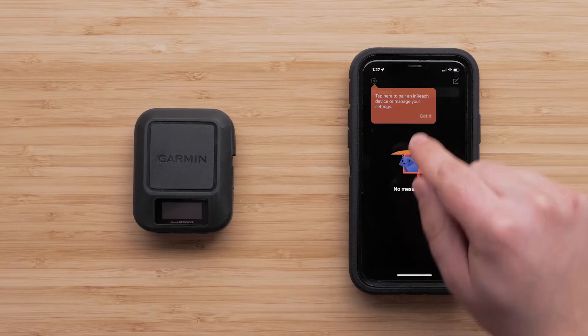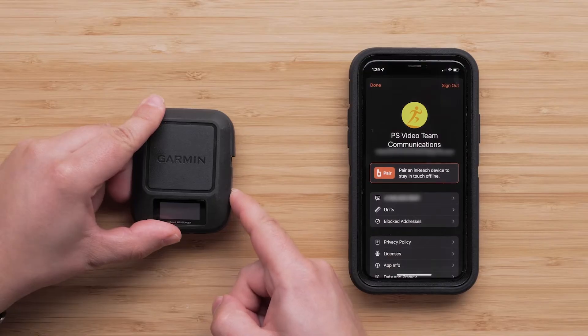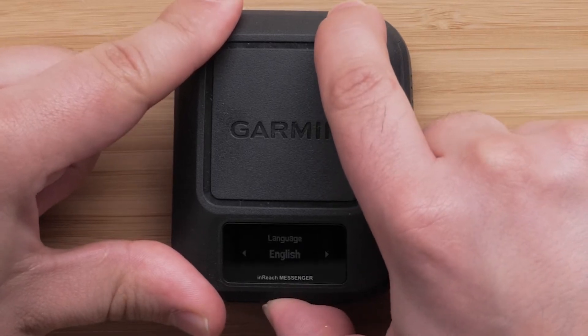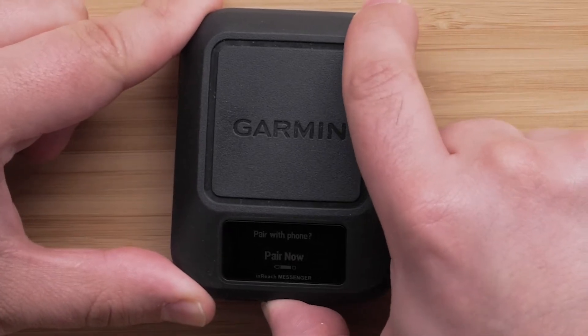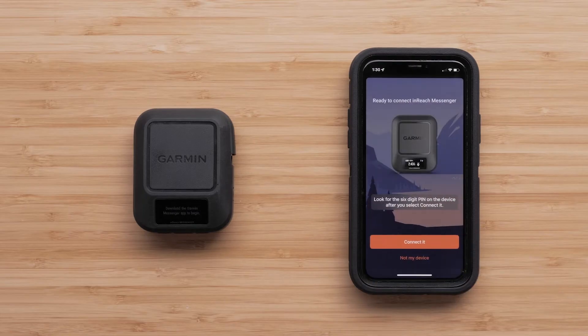Now we will pair your InReach Messenger device with the Messenger app. Turn the Messenger device on by pressing the Power button on the right side. Select your language using the OK button on the front of the device. Then select Pair Now to begin pairing your InReach Messenger with the Messenger app. Select Pair in the Messenger app. When the InReach Messenger device has been recognized in the app, select Connect it.